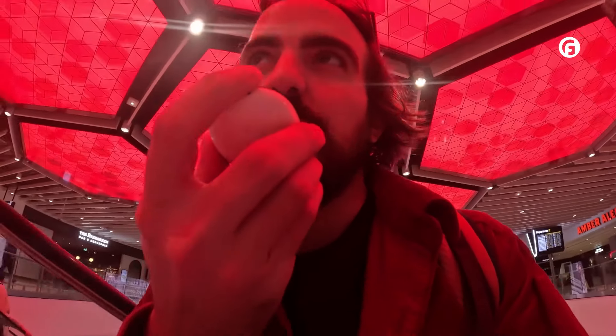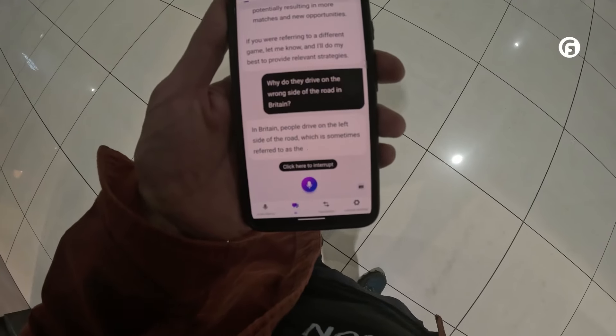Why do they drive on the wrong side of the road in Britain? So let's find out what the L-Ring 2 has to offer. The 2.0 L-Ring 2 comes in this typical minimalist packaging that I love.